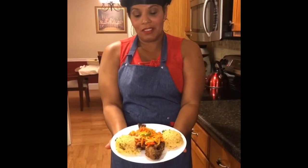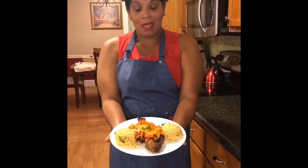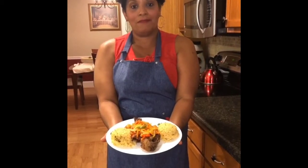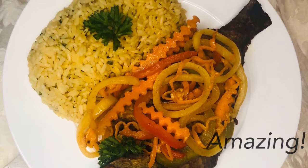This is our yellow rice and our Escovitch fish — as you can see, it's completed. It looks really pretty together and it smells wonderful. Thanks for watching — subscribe to our channel for weekly videos.